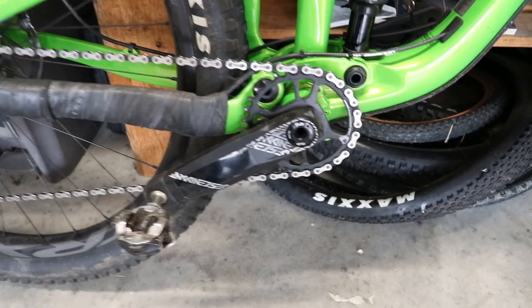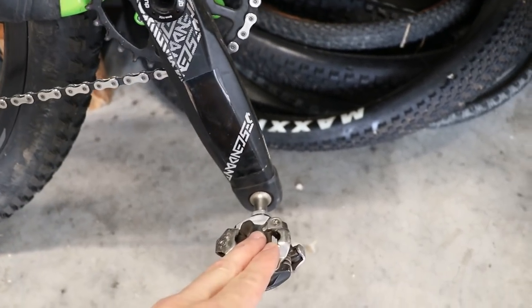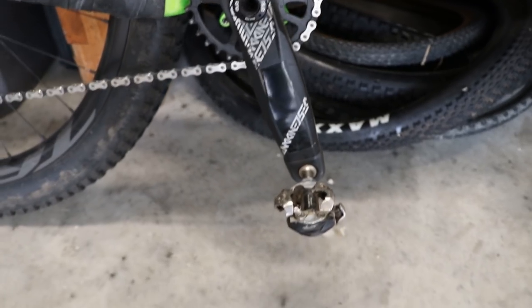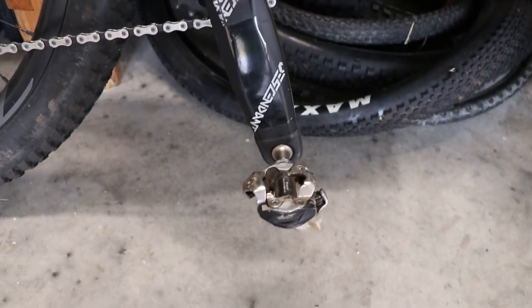To get your measurement for this method, you want to put the pedal at the furthest distance from the saddle — all the way down, usually at about the 5 to 5:30 position. That's the furthest distance from the saddle to the pedal.